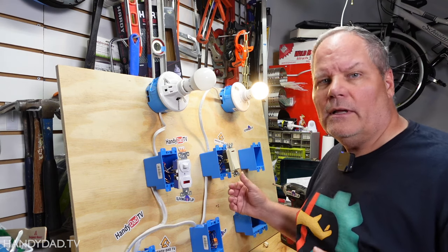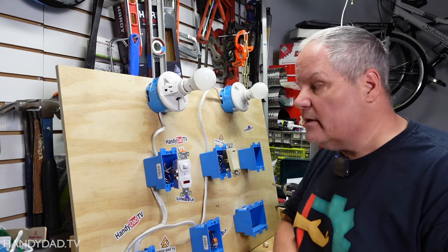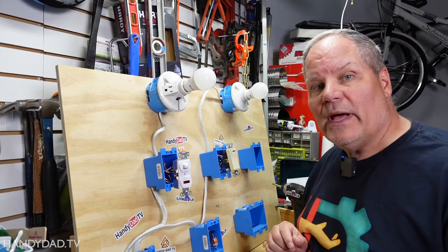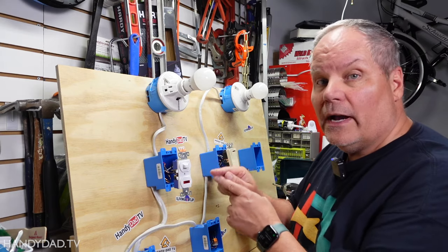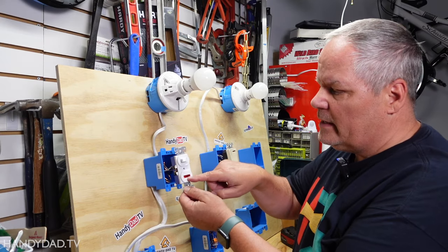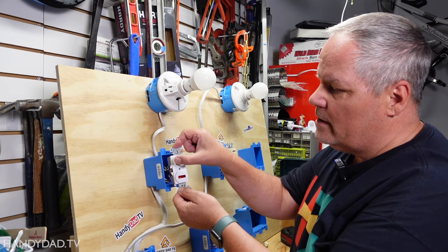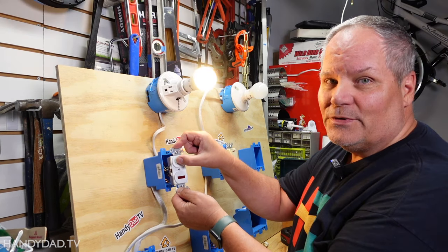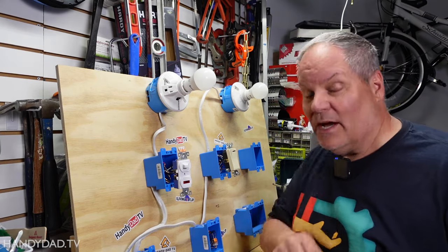When would you use that? Let's say in your attic, your basement, or maybe your backyard — you've got a floodlight out back and you want to know that the power is on. You can use a pilot light. This one can be wired either way: as a pilot light that's on when the switch is on, or like it is right now, as a night light that's on when the switch is off.